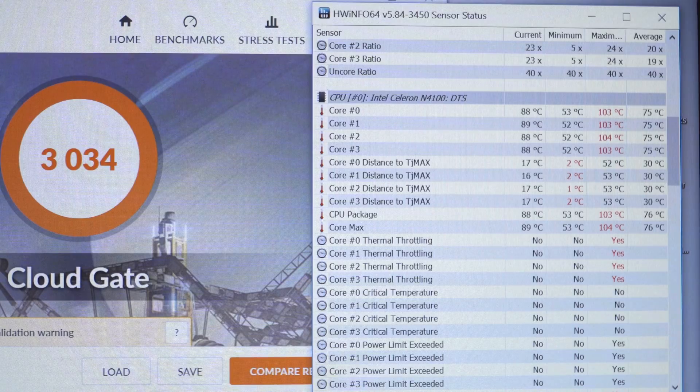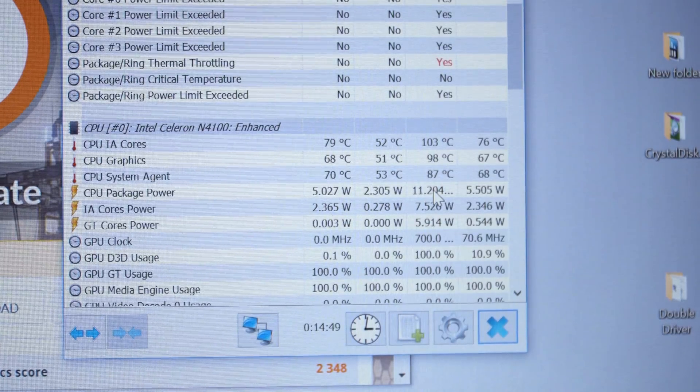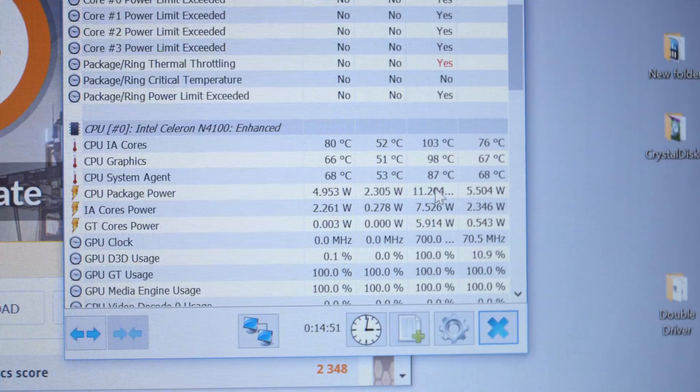So this is not good at all. It will need a thermal mod if you plan to run unlimited or unlocked power limits. Or maybe you could just set the power limit to something like 10 or 11 watts instead of letting it consume all it wants. You can see here that 11.2 watts was the maximum it could consume when it was thermal throttling.